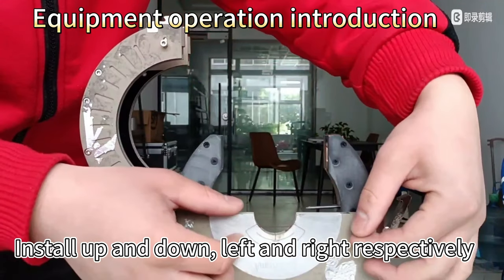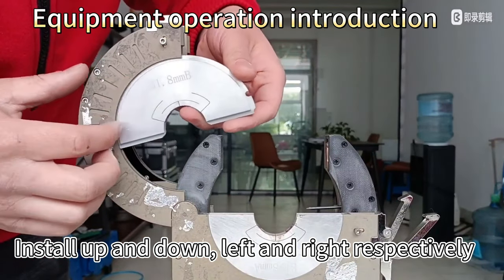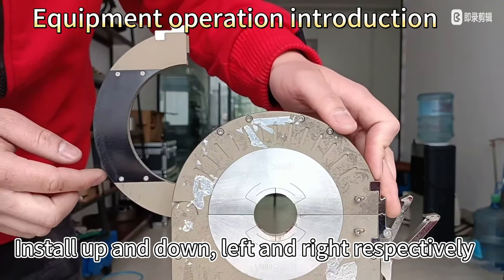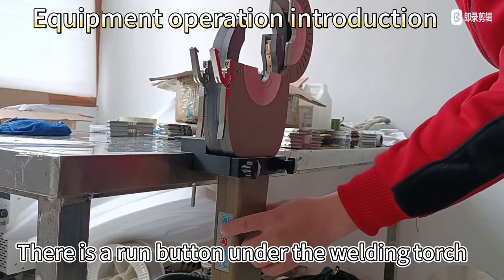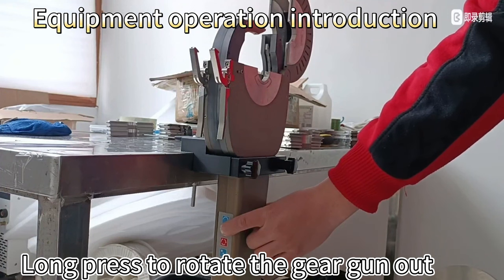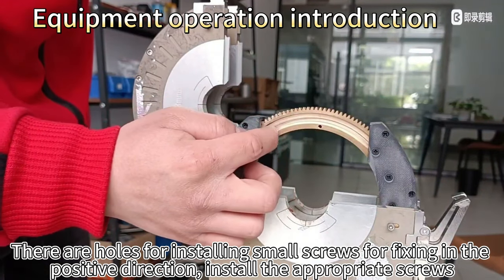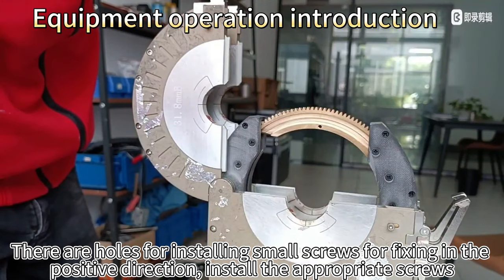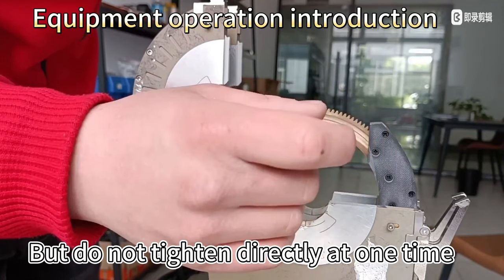Install up and down, left and right respectively. There are holes for installing small screws for fixing in the positive direction. Install the appropriate screws, but do not tighten directly at one time.